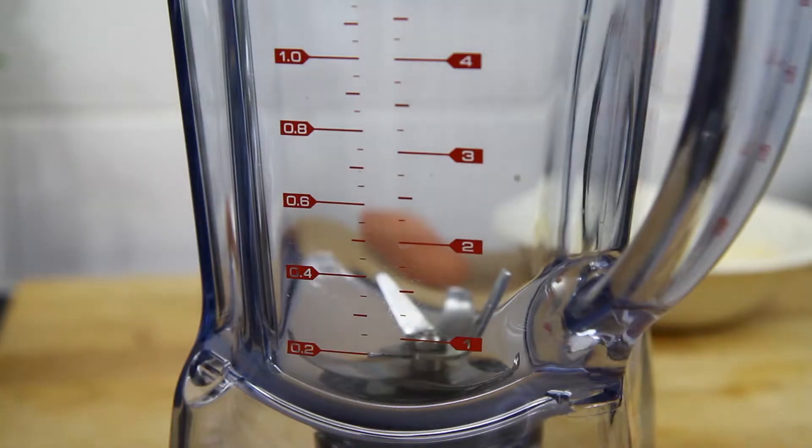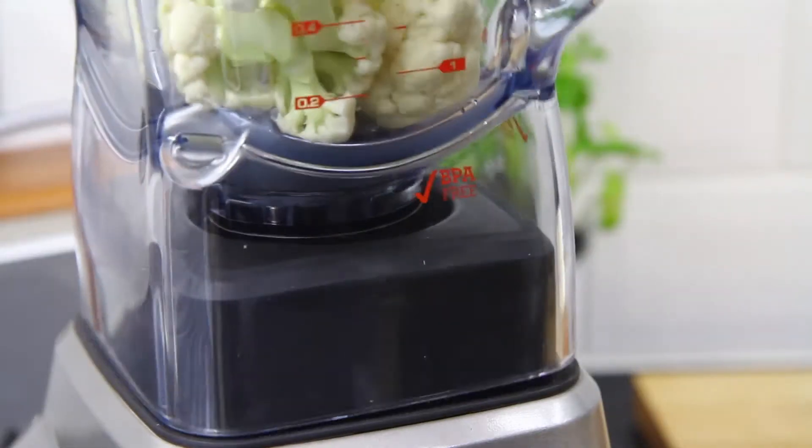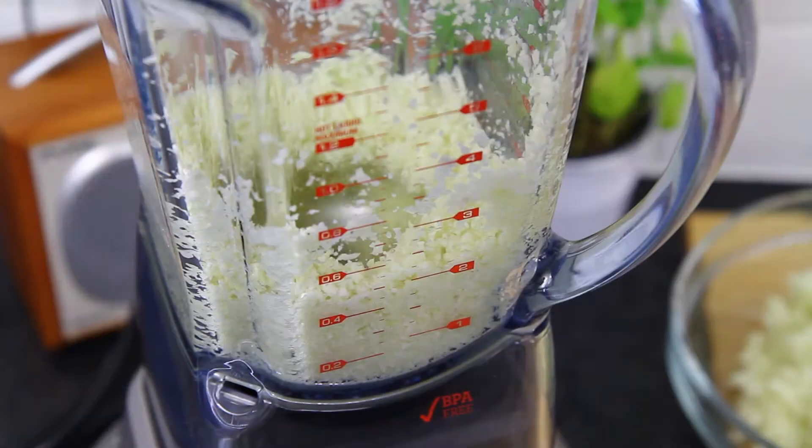Now take a food processor or blender and add the cauliflower in — you may have to do this in parts. Alternatively, use a grater. Now blitz the cauliflower until it has a consistency of fine breadcrumbs.